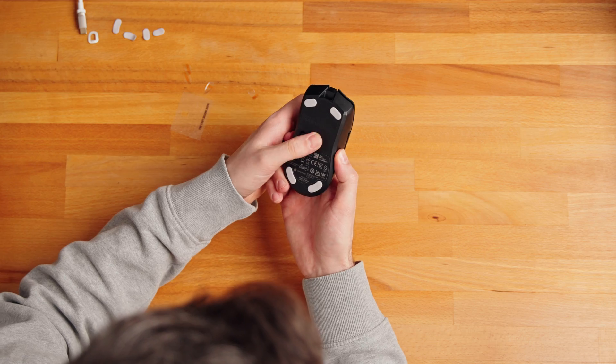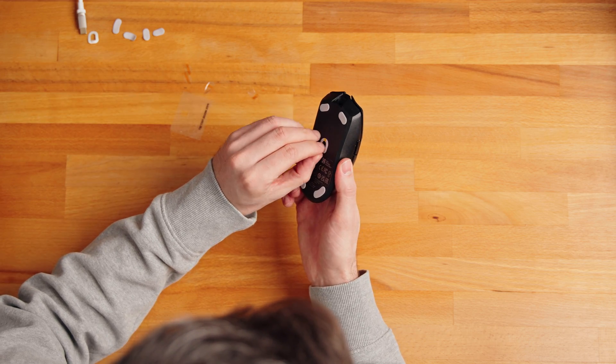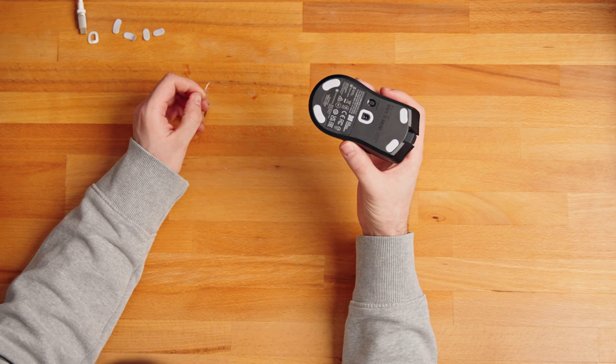Remember to firmly press down on the gliders. And that's it — the whole thing takes like two minutes and it will make your mouse glide like new.